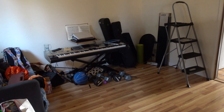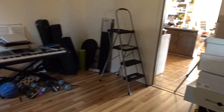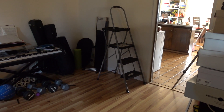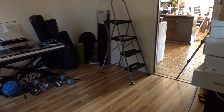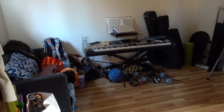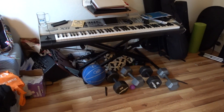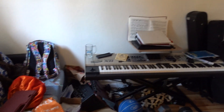Hi guys, welcome to my little dining room right here. As you can see, this is the dining room next to my kitchen. We're gonna make this into an activity room for my little kids and as well as myself, because I play piano right here and do some workouts sometimes. Yeah, it's a mess right now but we'll clean it up.